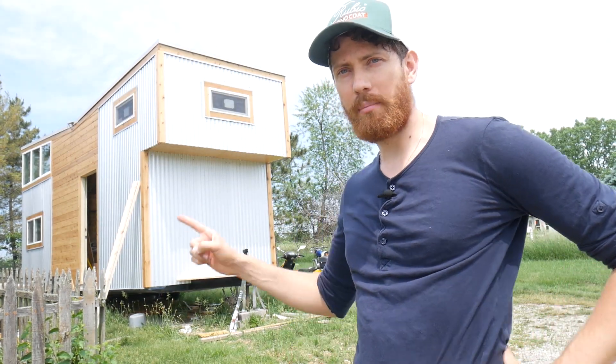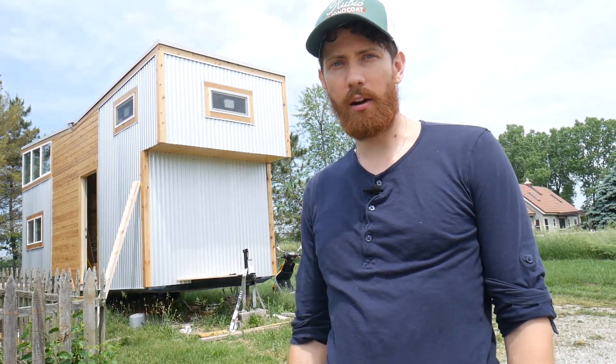Hey, it's Mike here with T.I.Y. — Tiny It Yourself — and today I'm going to start building my tongue box. Right now I'm going to show you how I'm getting started.